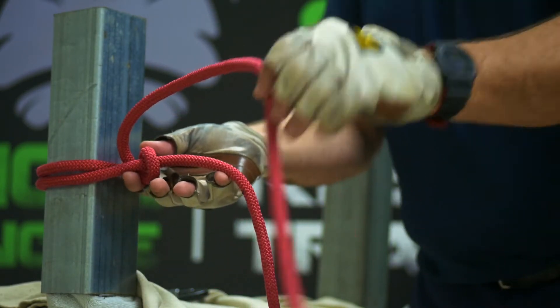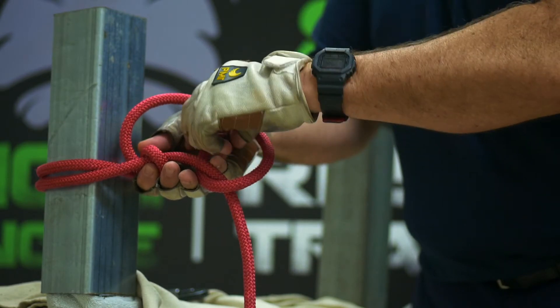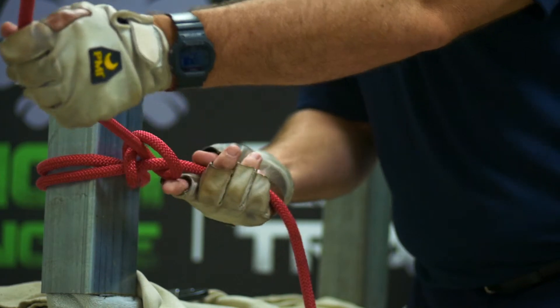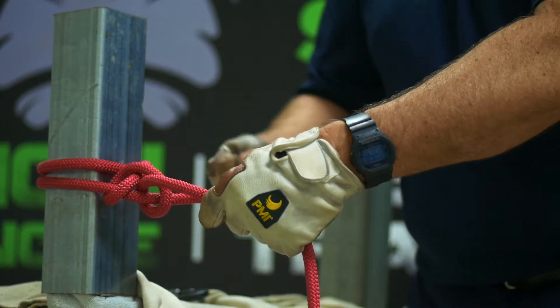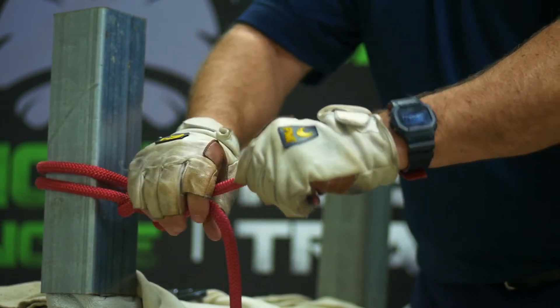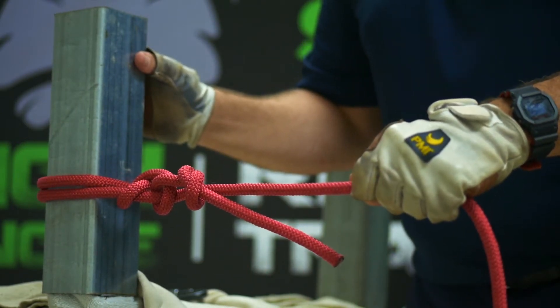The way you know this is correct — first of all, all it is is a clove hitch onto your rope. Your standing end is coming in on this side and the running end is coming out on the opposite side. At this point, you're ready to do your overhand safety. Remember, no knot or hitch is complete until you put a safety in it.